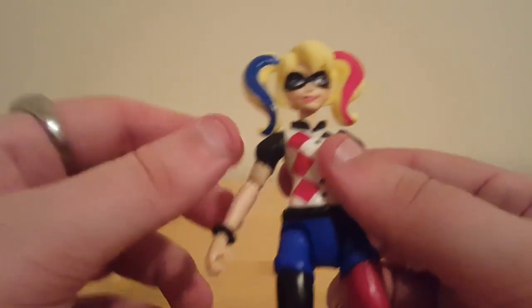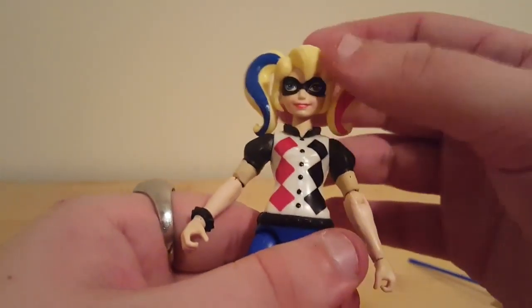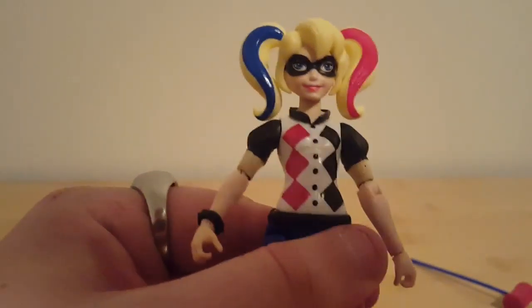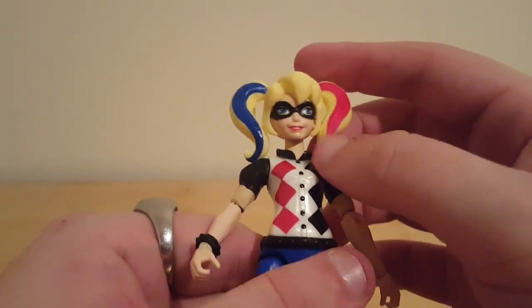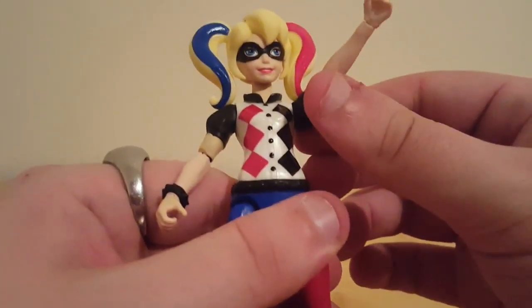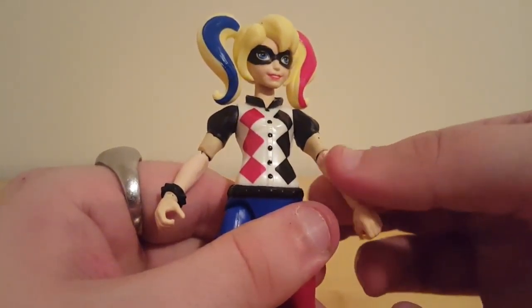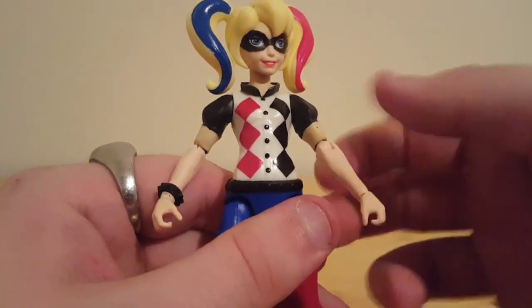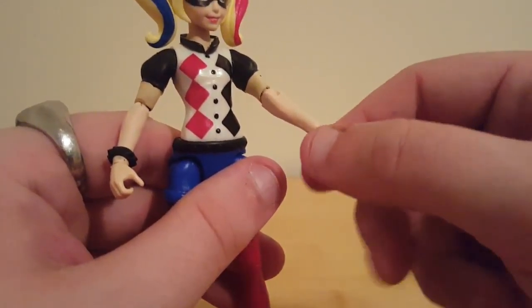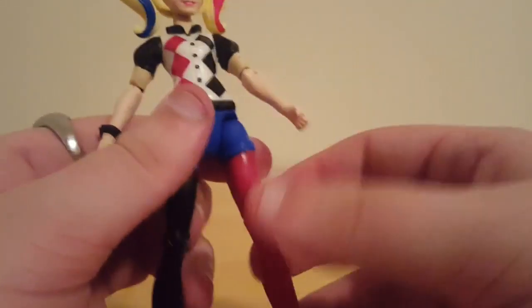Articulation-wise: the head is on a ball joint, or something similar — it can do a full 360. It feels like I'm going to pull the head off, which terrifies me. I paid $19 for this and I don't want to break it. It can look up and down and all around. Arms can go a full 360 because the hair is flexible. She has an elbow swivel, full 360, 90 degrees at the elbow, and the wrists rotate. She does not have waist articulation.